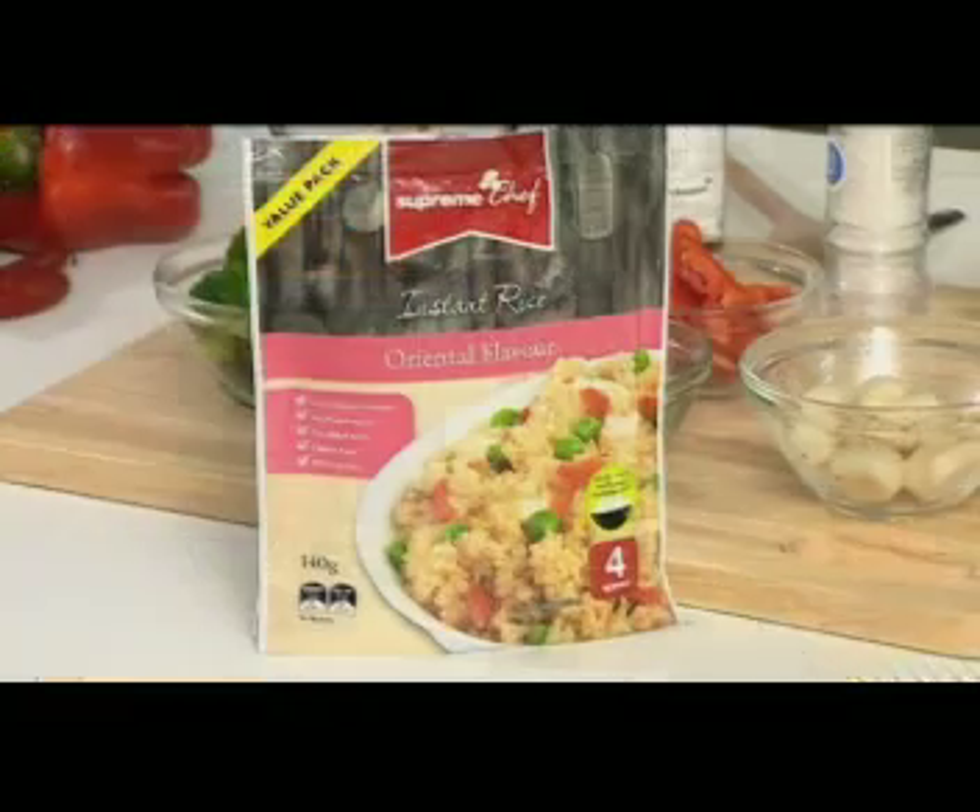G'day guys, thanks for joining me again. I'm Jono and I'm cooking today with a new range of Supreme Chef instant rice dishes.